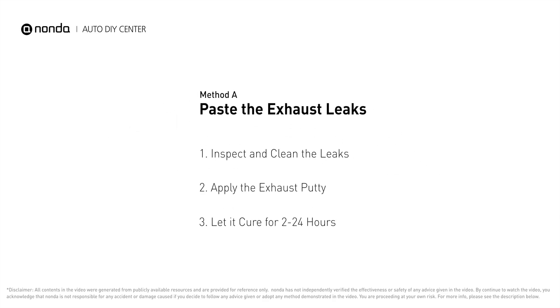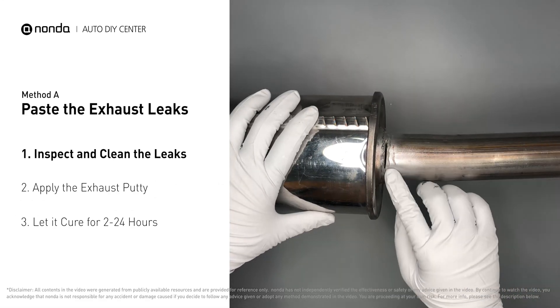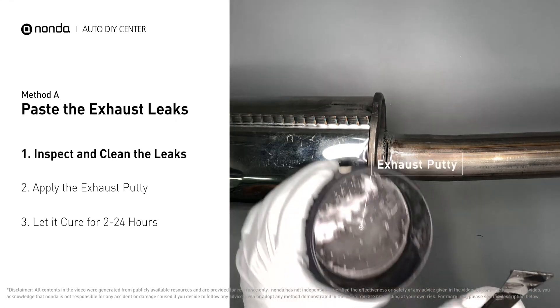Method A: patch the exhaust leaks. The exhaust system begins at the engine combustion chambers and runs along the undercarriage of the vehicle, eventually ending with the tailpipe. If you have a leak around the joint, get some exhaust putty to seal it up.